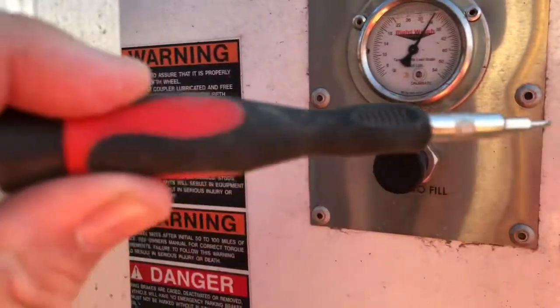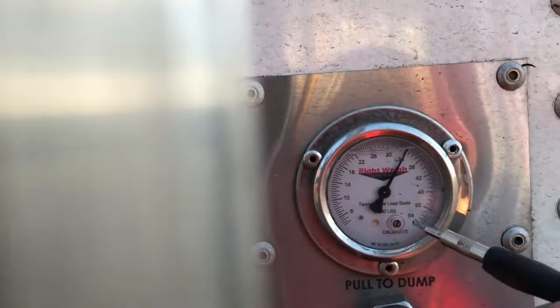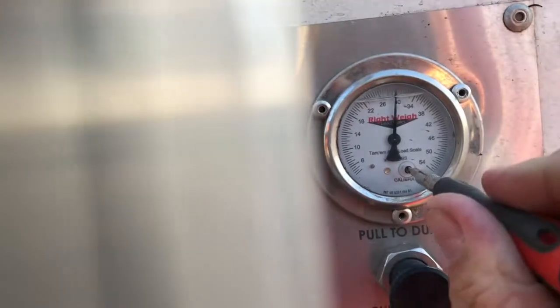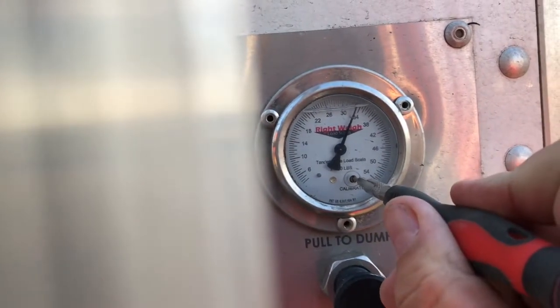So I'm going to take my handy-dandy little tool here, remove the little screw cover, and place it right in there. As I turn it, it's going to move the needle back and forth. I'm going to take it up to 33.5 so it's in the proper spot.